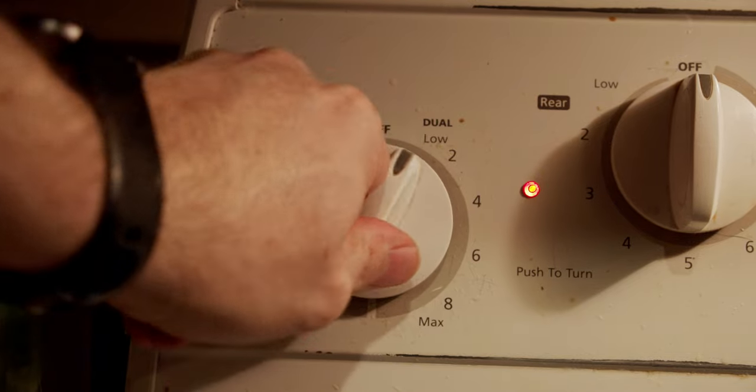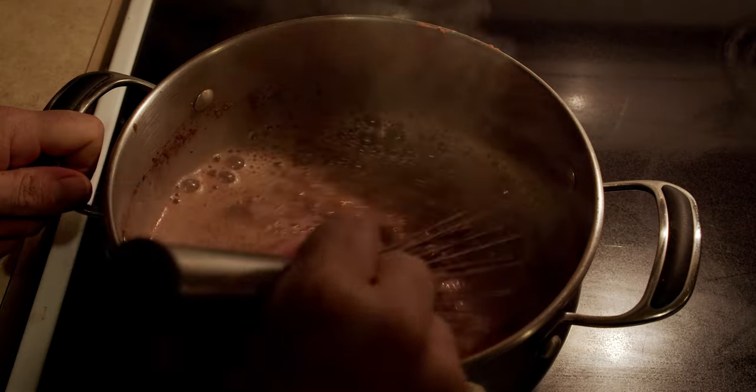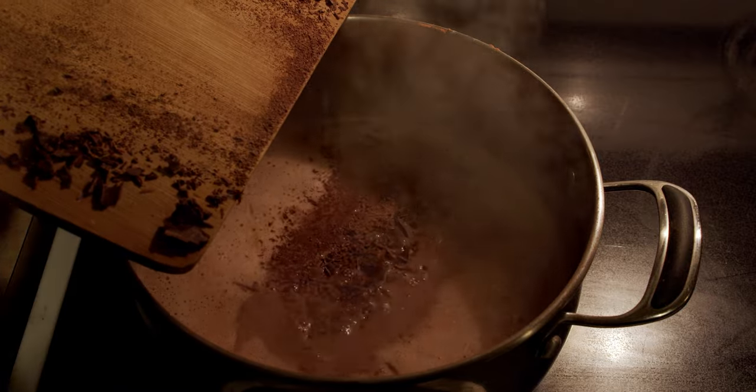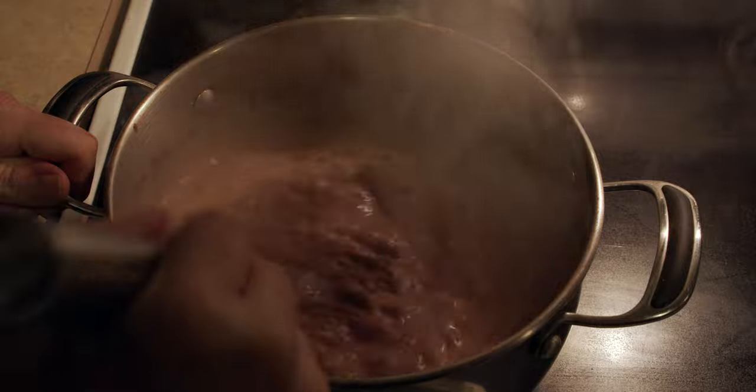Turn the stovetop to medium heat and whisk. Once the milk has heated up, add the chopped chocolate and whisk until fully incorporated.